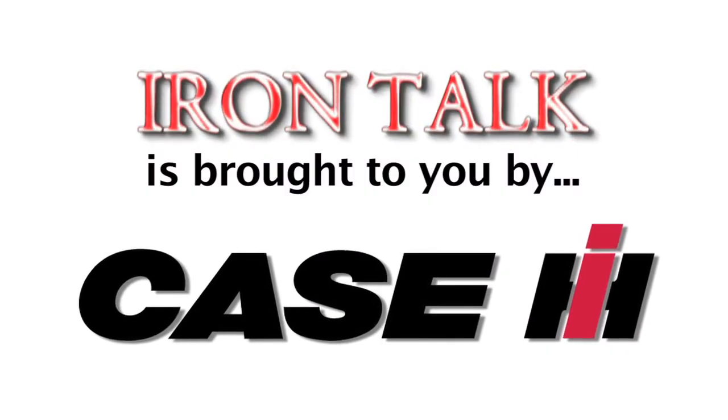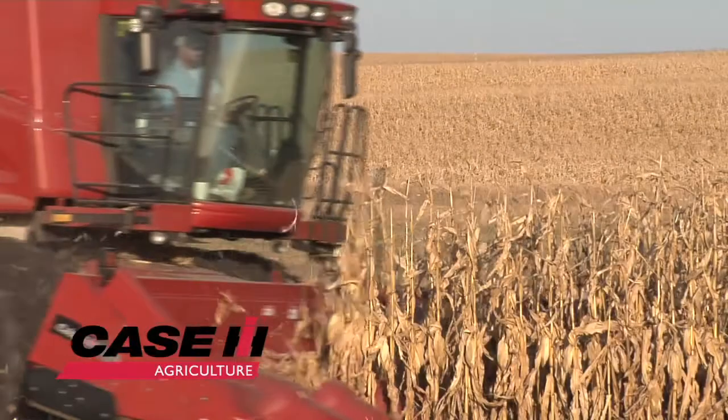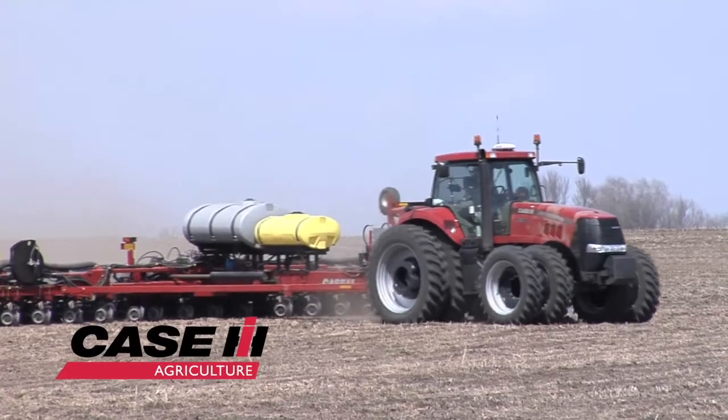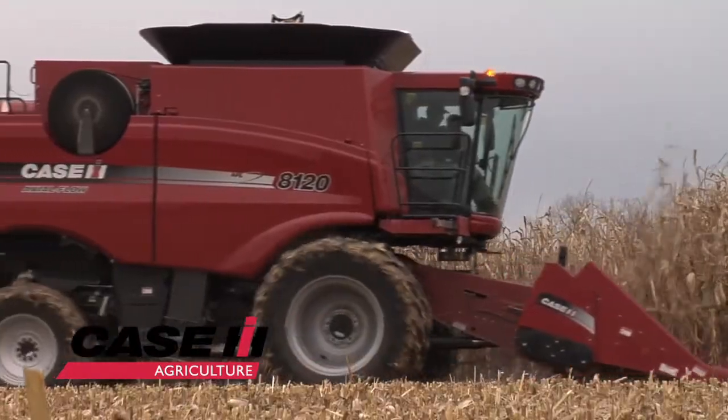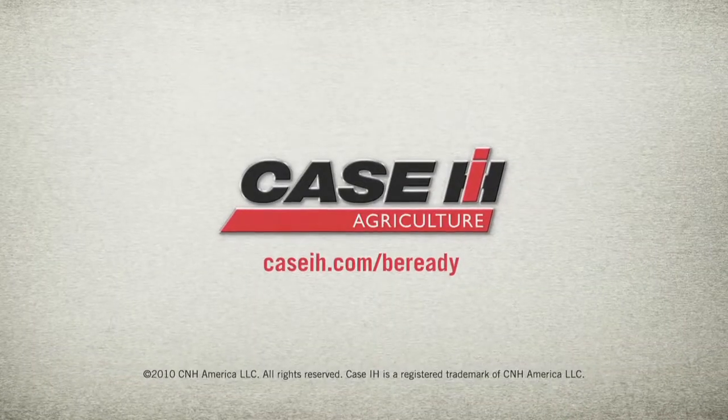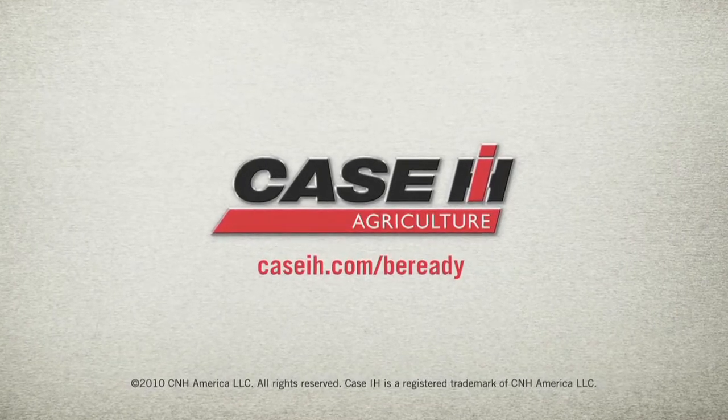Iron Talk is brought to you by Case IH. The world of farming is changing. From the power and versatility of Steiger and Magnum tractors to the legendary reliability of axial flow combines, Case IH can help you be ready. To learn more, visit caseih.com/be-ready.